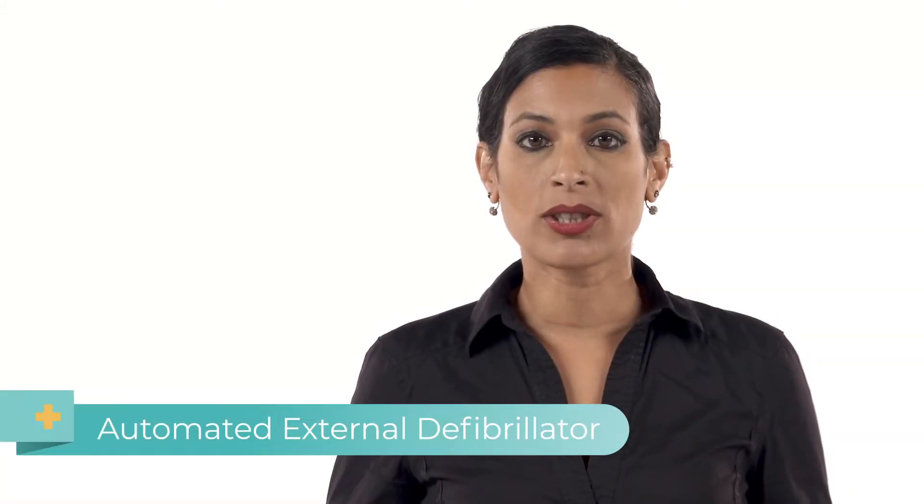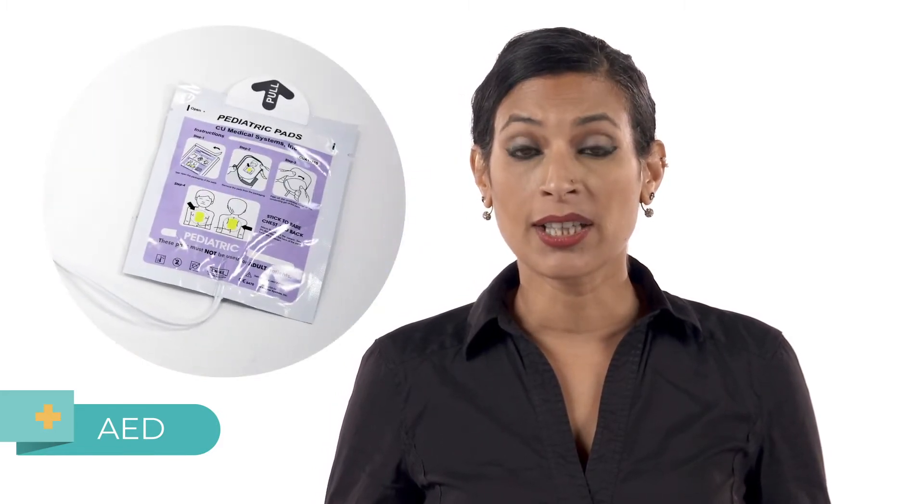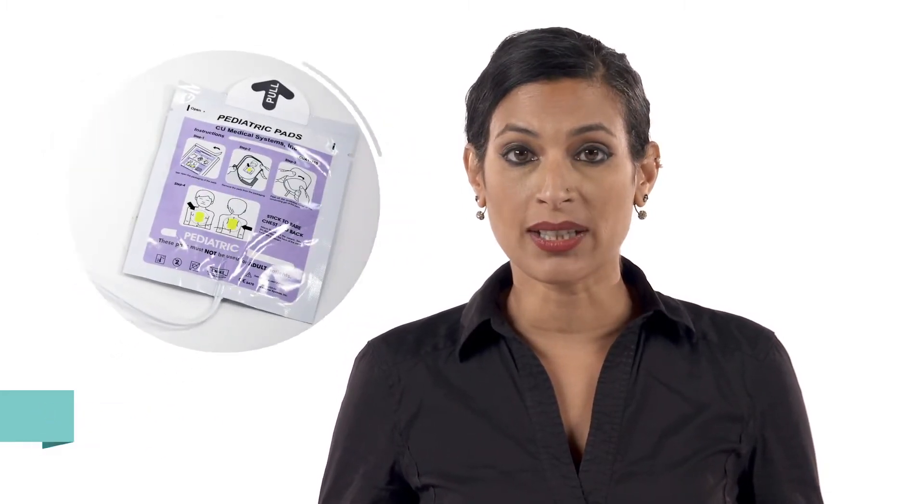An automated external defibrillator, or AED, is a life-saving machine. An AED can be used on children over one year old if their heart has stopped beating. It gives the heart an electric shock to start it beating again.